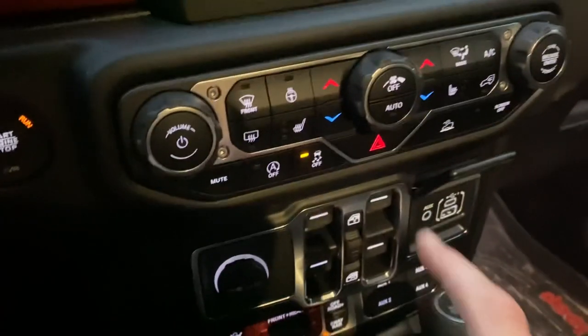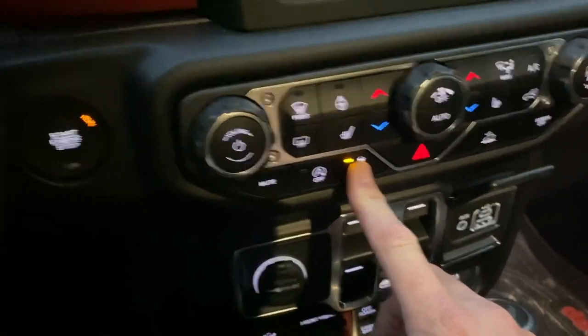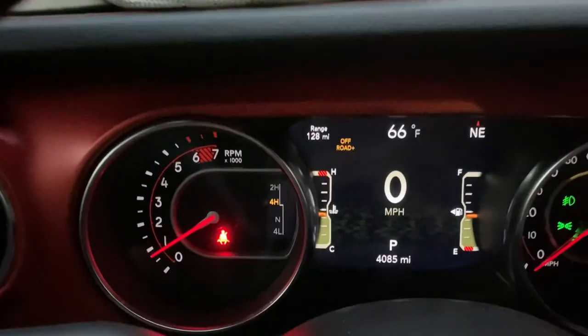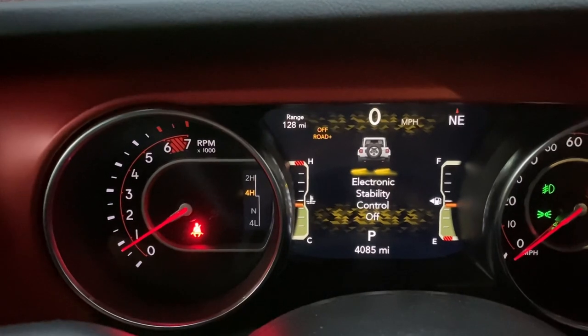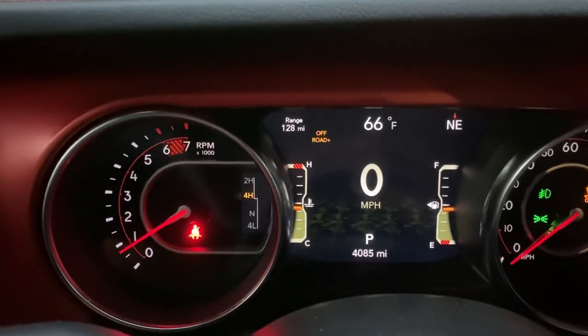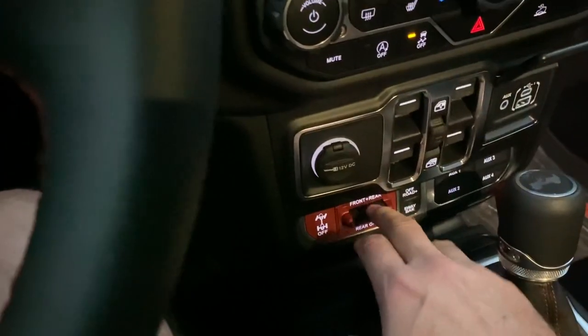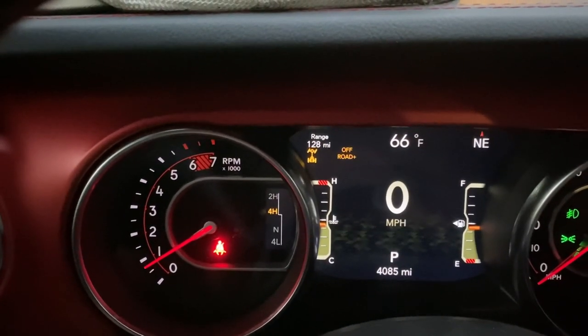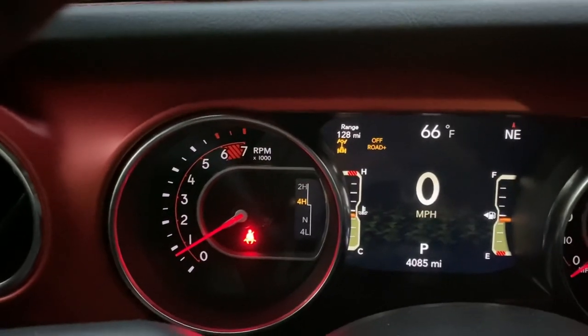So what you can do is hold your traction control button down until you hear a beep and the electronic stability control goes off. Now you just press down on the locker and it says 'rear axle locked,' and you'll see the indicator up on the top — and it's just that easy.